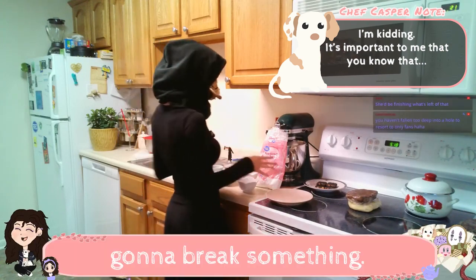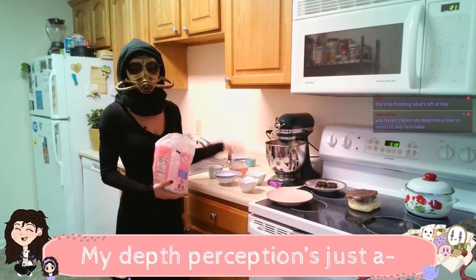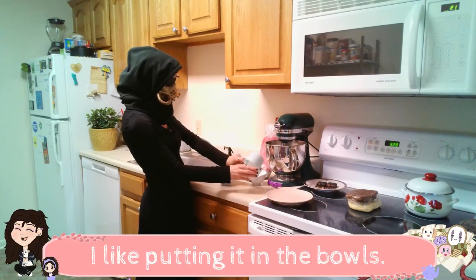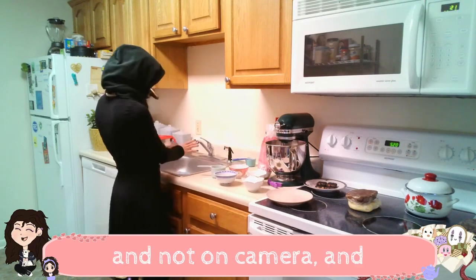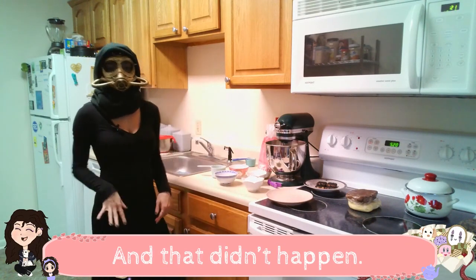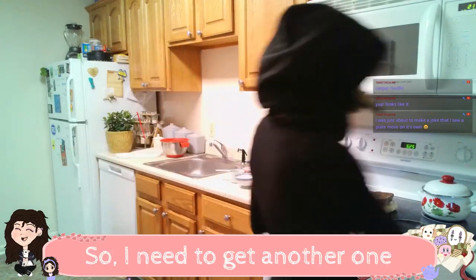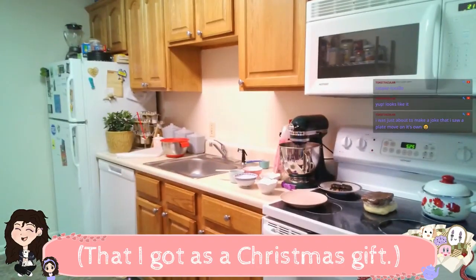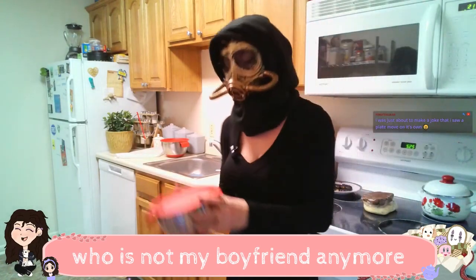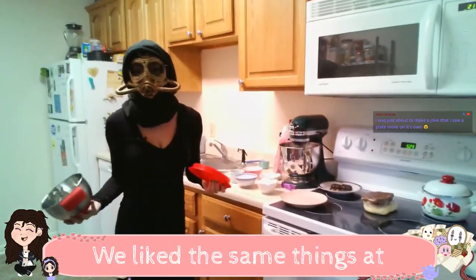I'm gonna break something. I said I could see in the mask and I kind of lied. My depth perception is just a hair off. I'm getting powdered sugar all over my countertop. I like putting it in the bowls. I was gonna do all of this ahead of time and not on camera, really educational and super professional, and that didn't happen. But now we're gonna make gold icing for the detailing for the cookies. I need to get another one of my mixing bowls that I got as a Christmas gift from my boyfriend's mother, who is not my boyfriend anymore. But I would probably still hang out with his mom. She was cool. We liked the same things at Panera Bread.